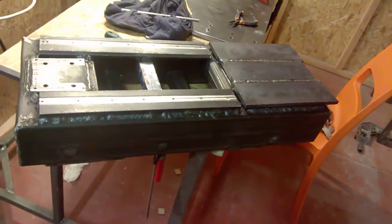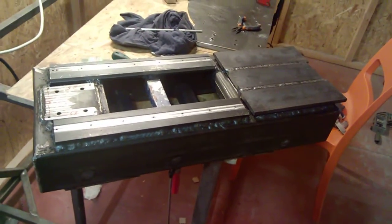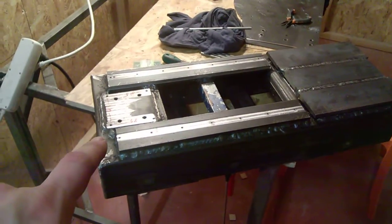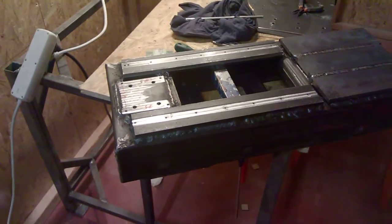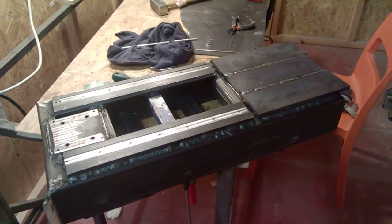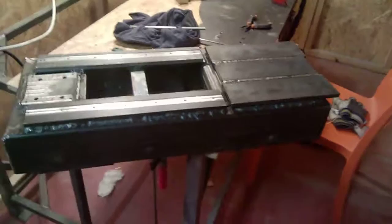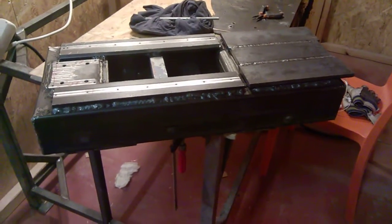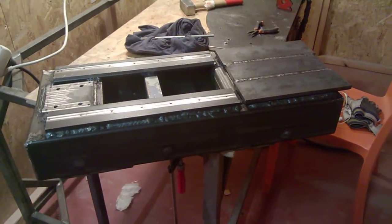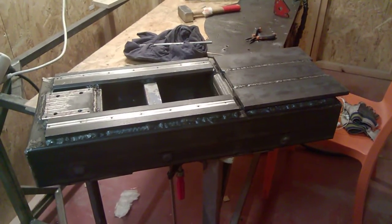That's pretty much it for the update video on the lathe. It is coming along. The next video will probably cover when I have the headstock done and when I'm starting on the tailstock, though to be entirely honest I may start on the tailstock much later because I want to get the machine running first — hopefully by the end of next week. Thanks very much for still having an interest in this machine. I hope you found this video informational — have a good one.